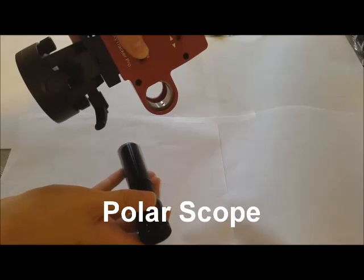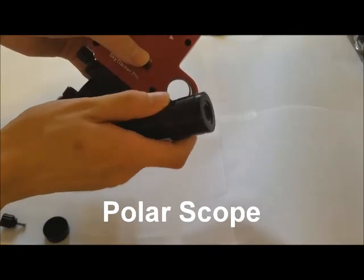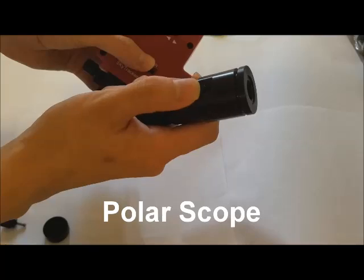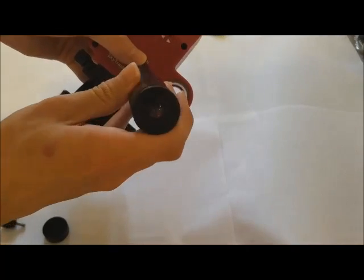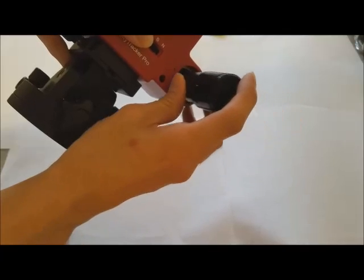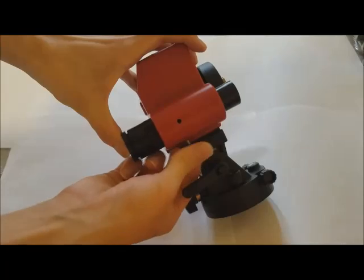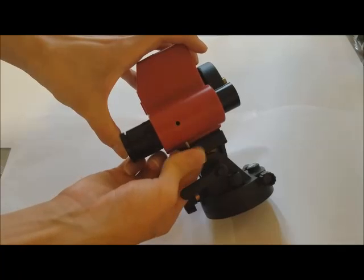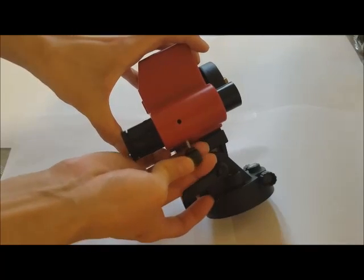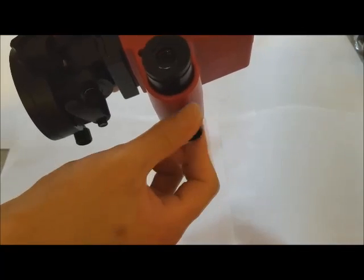We will now be attaching the polar scope. The polar scope hole should be flat on the left side, and the polar scope itself will also have a corresponding flat side. This allows you to align the polar scope correctly before installing it. The polar scope space will have a screw stored on the bottom — remove this screw and reinsert it into the hole on the side, then tighten the screw to secure the polar scope.